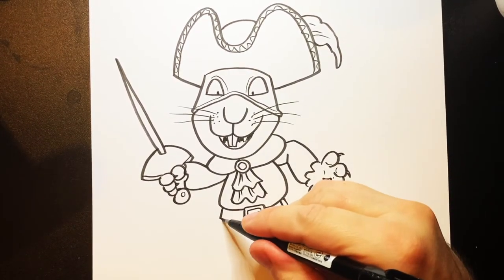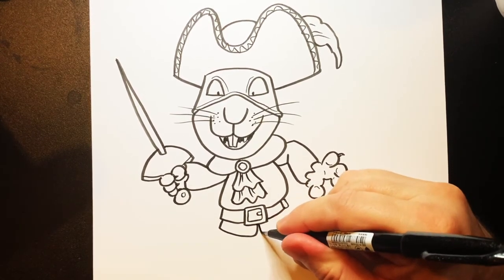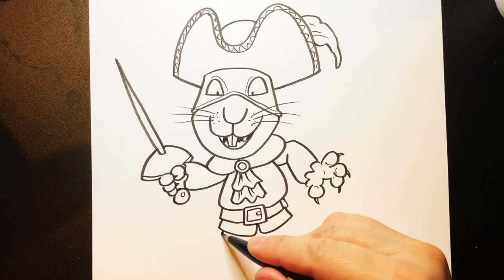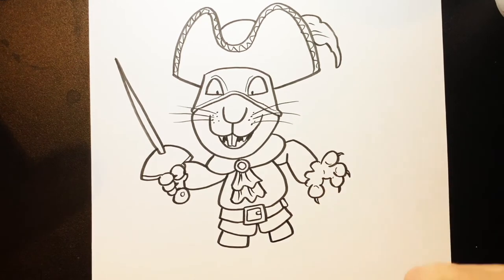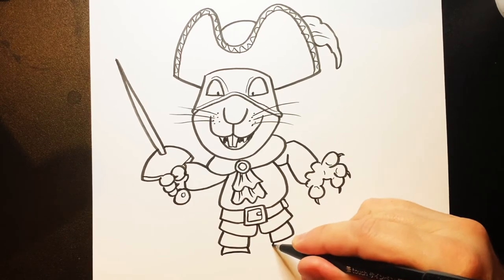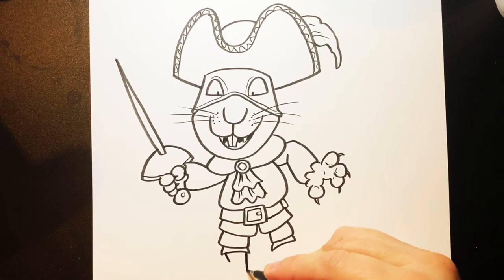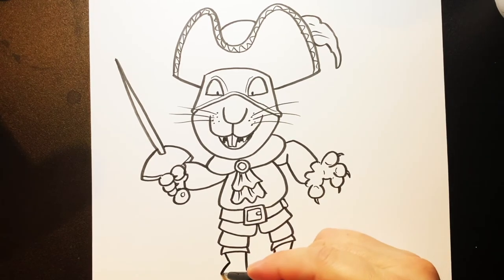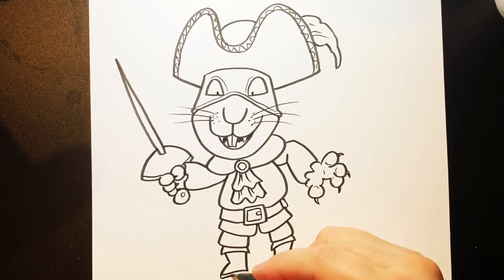Now you've got that, you want to follow around here. Do a line down, around, and curve to there. And then a curve around and up to there. And do another line going down, around, and up. And down, around, and up - a bit tighter this time, like that. And a line going down, and a line going down. Line going down, line going down. And down and across, and down and across. And you can do a sole on those boots.